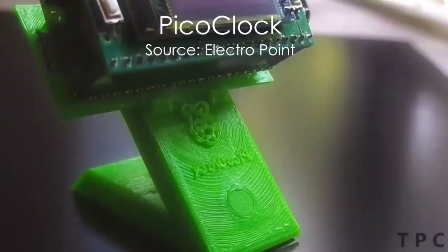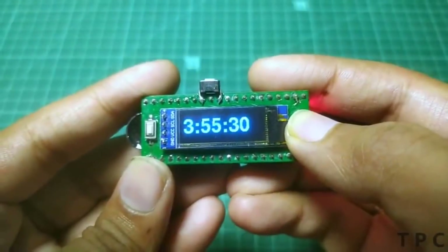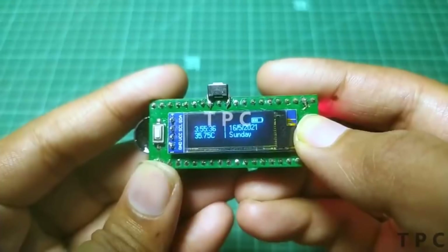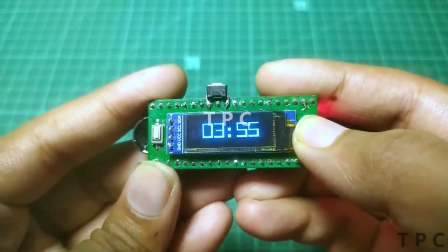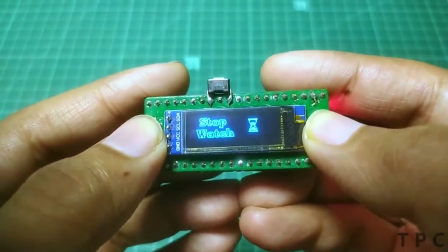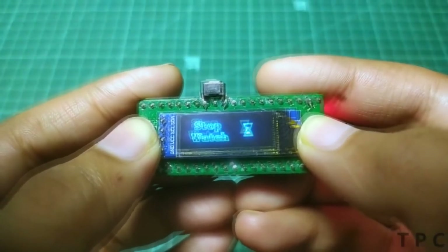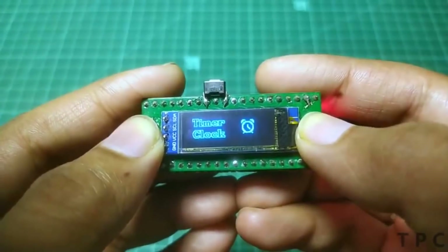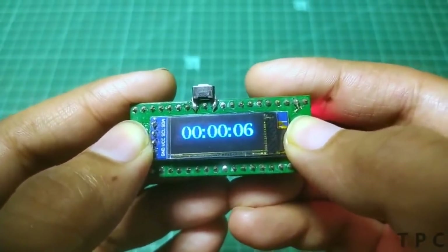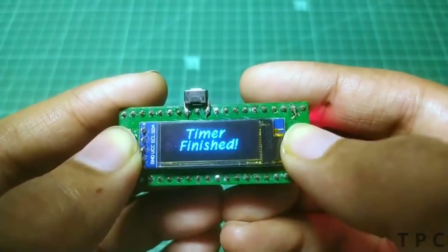Using this Pico clock, you can make sure that you utilize your time wisely. This clock has five skins that display time in five different formats — select the one you love the most as default. The module also features a stopwatch which can be selected using the left button. Another feature of this clock is a timer; when the timer is over, a message gets displayed on the screen.